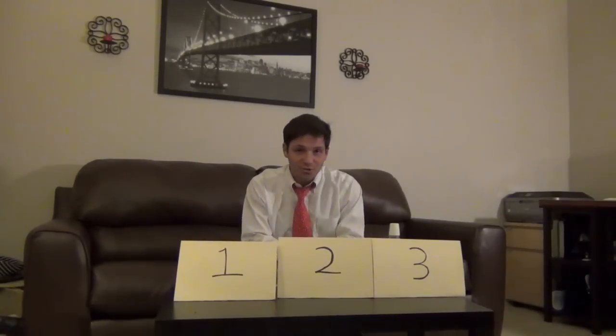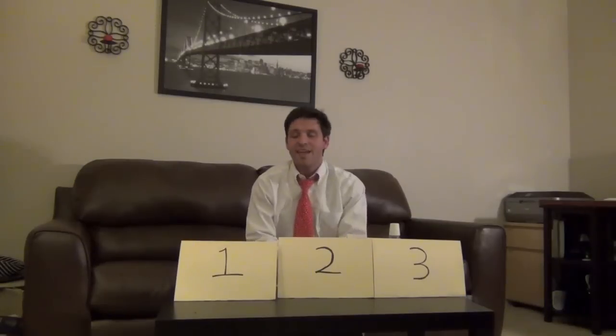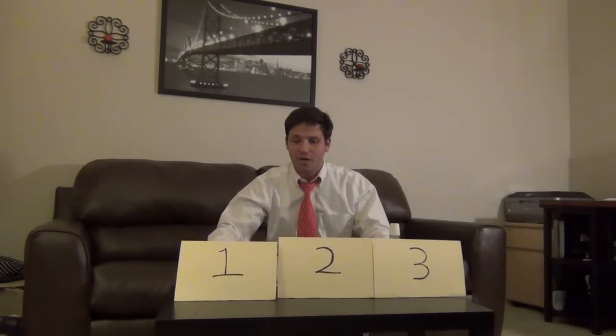Hello everyone and welcome to the Fry Smiles Oral Health Network. I am your host Scott Frye, and we've got an excellent setup I've constructed for our show today.